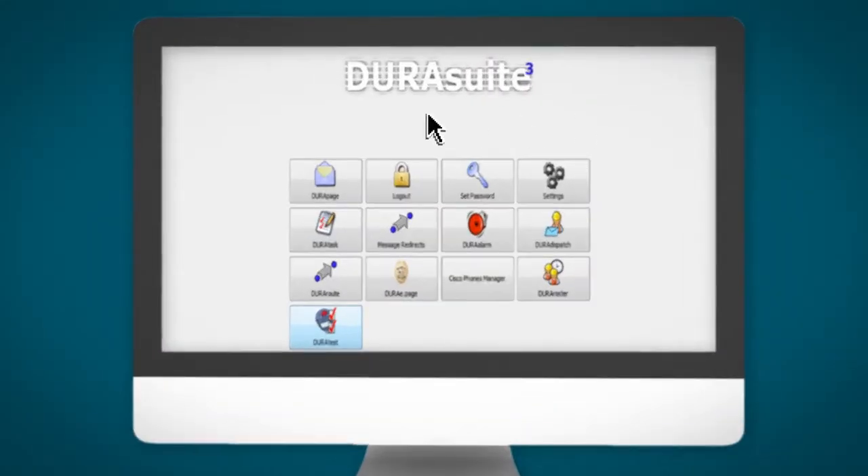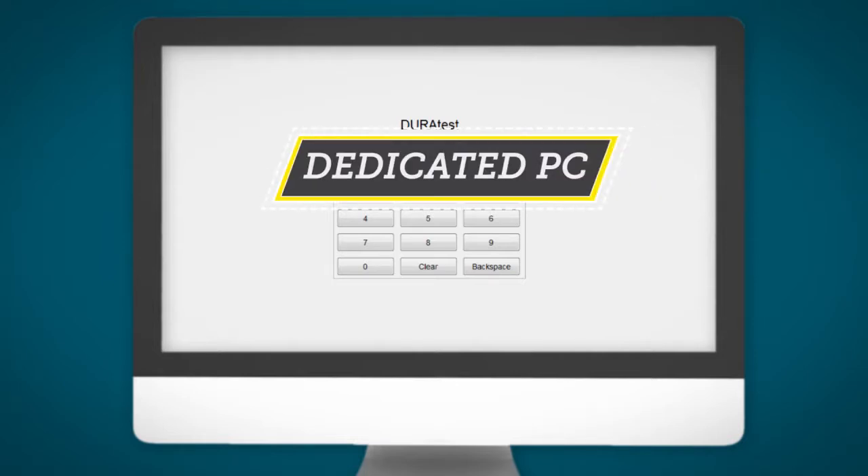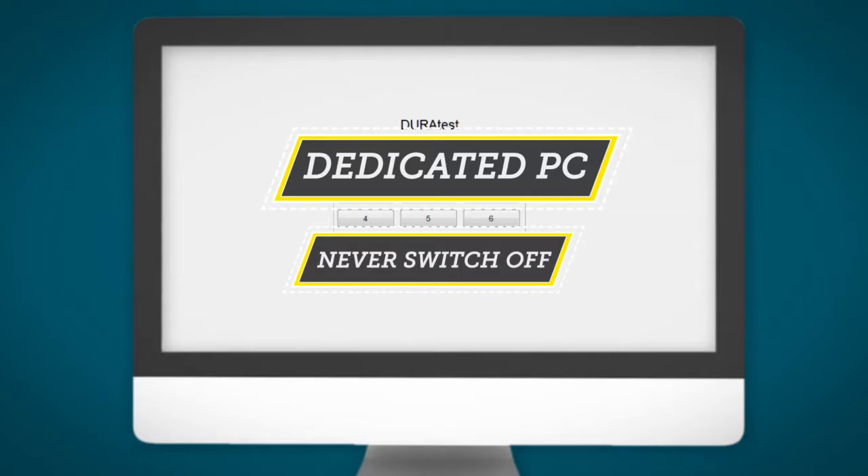Select DuraTest from the main menu on the base computer. Enter your ASCOM handset number and press start. Please note that your base computer is a dedicated PC that only runs the DuraSuite software and should never be switched off under any circumstances. At this point your ASCOM handset will be taken out of the DuraS group. The DuraS group refers to your unit's handsets and may include the adjoining mental health units and security. This ensures that the DuraS group will not be alerted to your test alarms during the DuraTest.